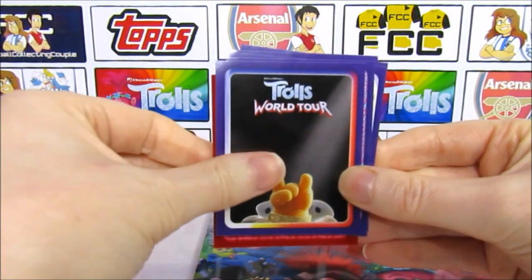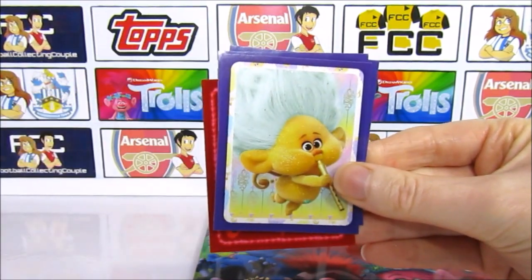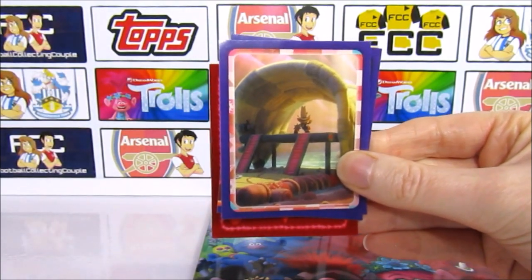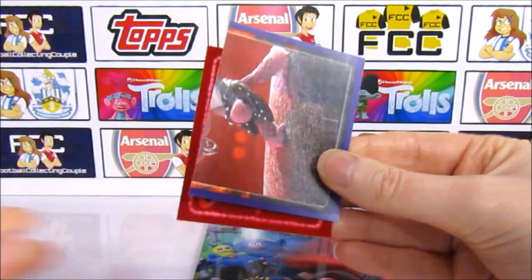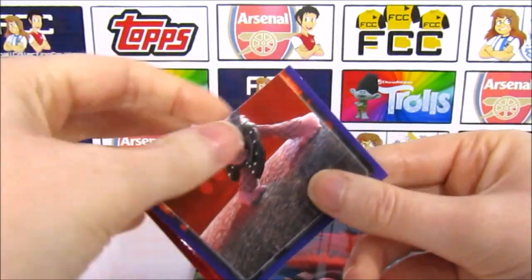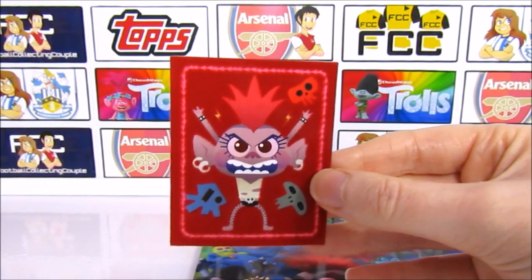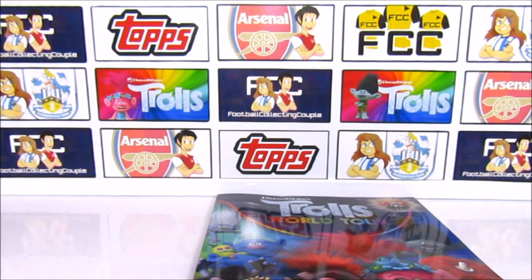The final pack of the opening is the Queen Barb pack. Can we get something new in here? The Queen Barb sticker — we might have had that, still a good one. Another Guess Who, Guy and Tiny Diamond, a Cherub. That looks like a new one — Hickory in his wagon looking out to sea. Then we have the bottom half of Queen Barb. And our fuzzy sticker is definitely a new one — that is really really cool. Let's stick some stickers in and take a look at the album.